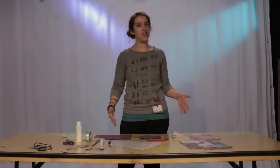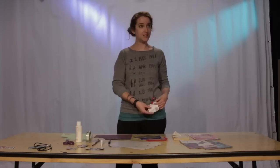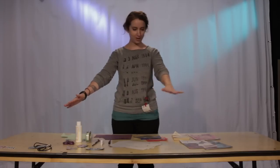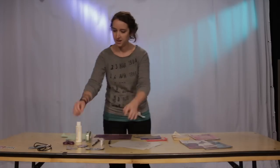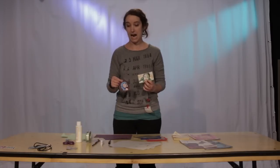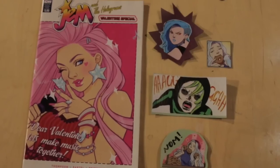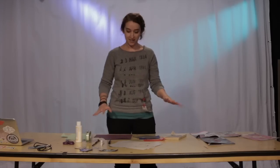Hey everybody! My name is Jen and I am here at the very fancy YouTube Spaces. I have a fancy badge to check out the space and also to make for you a crafting tutorial. What we are going to do today is make comics magnets, because whose fridge does not need more comics on it? All of them do. So let's get started.